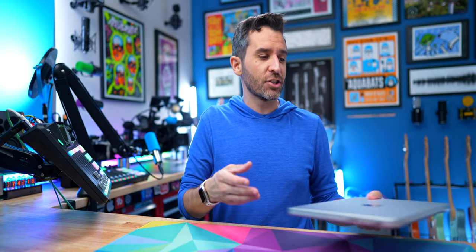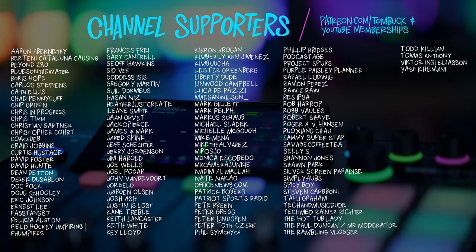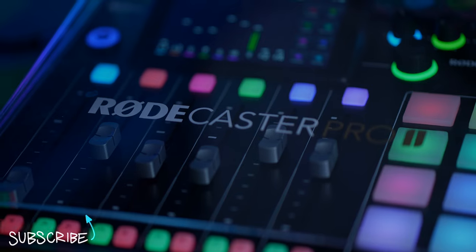Hopefully you can see with an update like this just the number of possibilities opened up to you in how you want to use the RODECaster Pro 2 within your workflow, which continues to make it something incredibly valuable to have. Thank you to everyone who helps support my channel through Patreon and YouTube channel memberships, and if you want to learn more about the RODECaster Pro 2, check out these videos too.